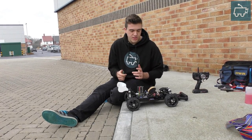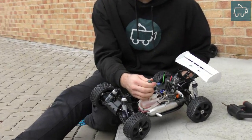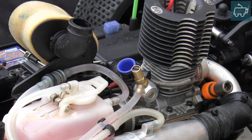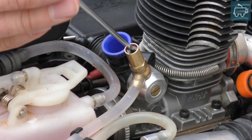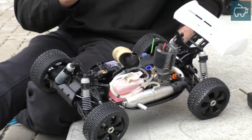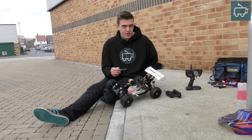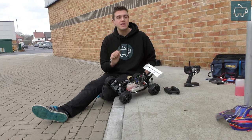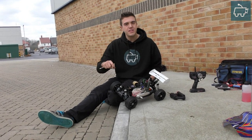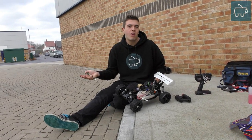So how do we adjust the carburetor? Looking at the high speed needle — and this applies to the low speed needle too — turning the brass needle clockwise is like turning off a tap, and this is leaning the engine out: you're closing off the fuel supply, so there's going to be less fuel going in. Turning it counterclockwise allows more fuel in. Just apply it to the tap scenario — turning clockwise shuts off the water, so turning these needles clockwise decreases the fuel supply.